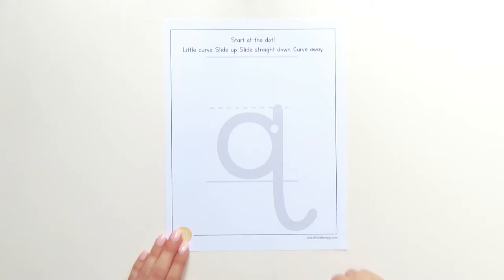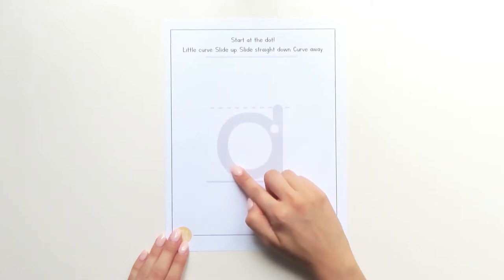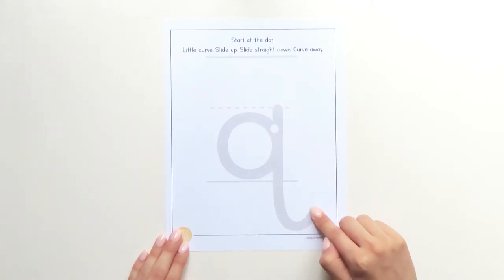Touch your finger to the dot. Little curve, slide up, bump, slide straight down, curve away.